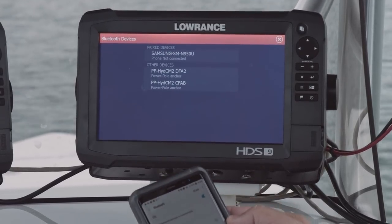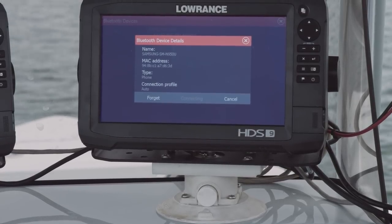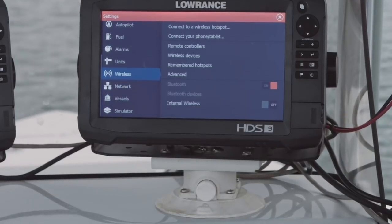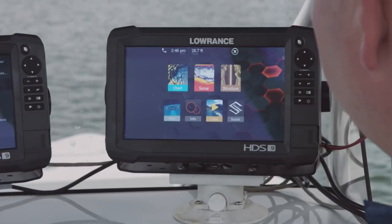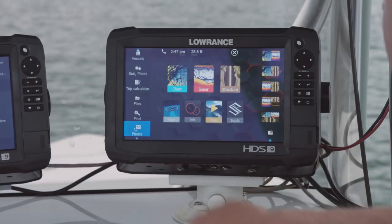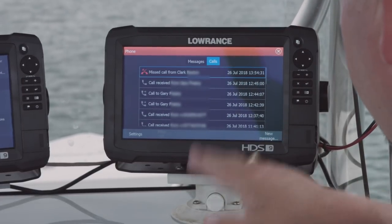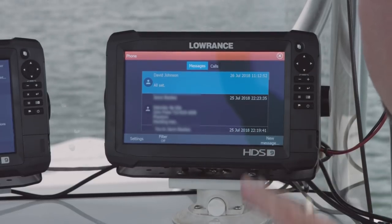I'm going to come back to my screen here. You can see it says not connected, so I tell it I want to connect. Then my phone is asking me if I want to allow it to connect — I'm going to say allow. And then I'm going to tell it allow because it wants to look at my contacts and call history. Now that I have my cell phone paired and connected to my HDS, I'm going to press the pages key and come to the left-hand side of the screen and scroll down until I see phone. Once I touch that, you can see my messages — the text messages I've received. I can also look at my call log and see calls I've received or made, missed calls, all of that on your Android phone when it's paired with your Lowrance HDS.